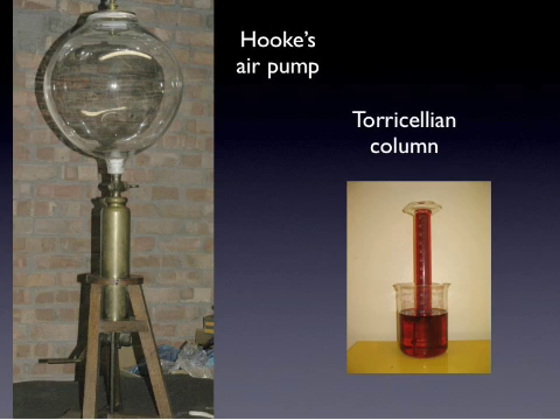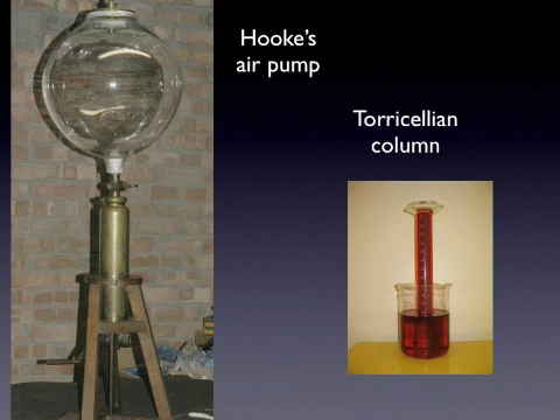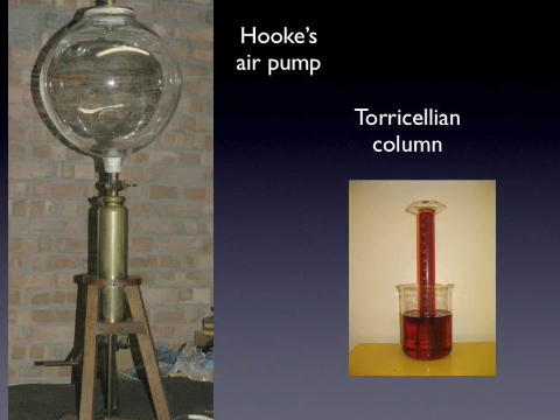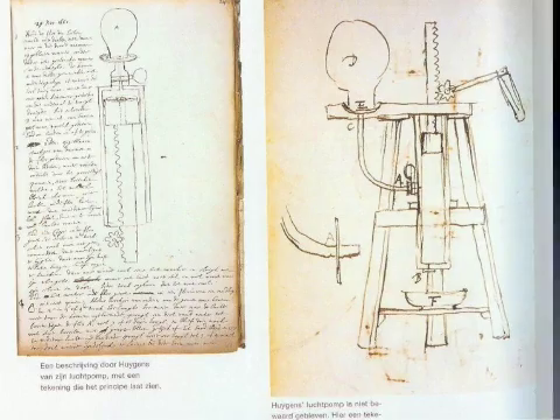To test this conjecture, Boyle and Hooke inserted the Torricelli setup inside the receiver and proceeded to evacuate the air with their air pump. As the air pressure inside the receiver decreased, it was expected that the water column should descend, with the top ultimately reaching the level of the water in the beaker.